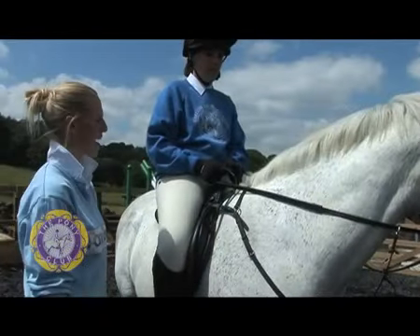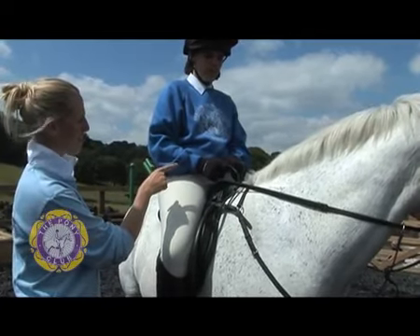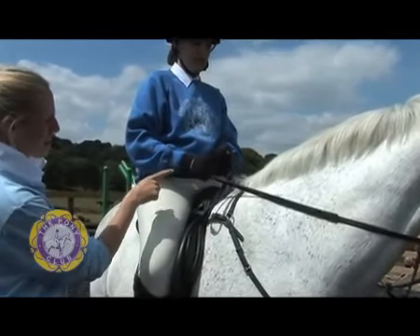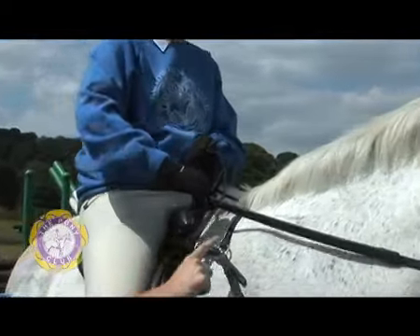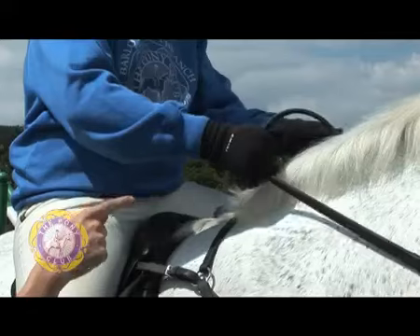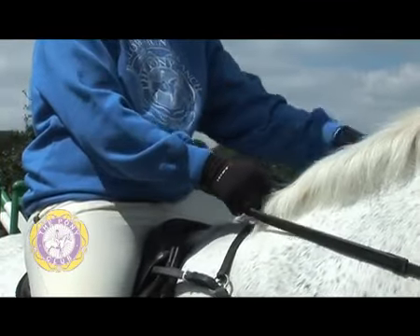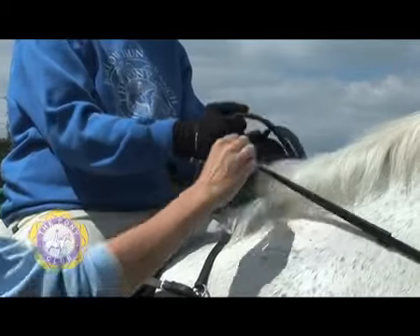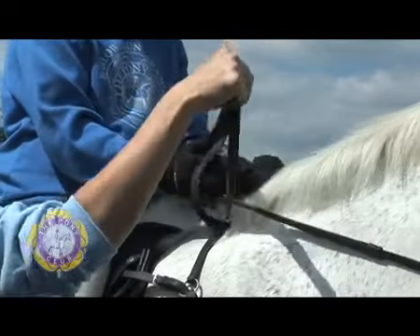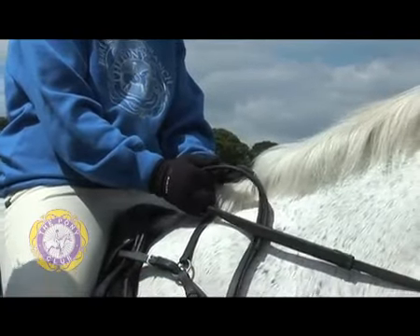We're going to have a quick recap on shortening the reins. Sophie is going to take her left hand and put it above her right hand on the spare piece of rein, and then slide her right hand down to shorten the contact. The right hand then moves across to above her left hand, and the left hand slides down the rein to shorten the contact. Always making sure that the spare piece of rein is tucked underneath the contact and nicely out of the way.